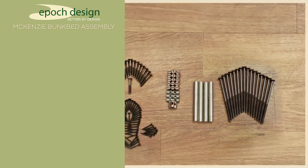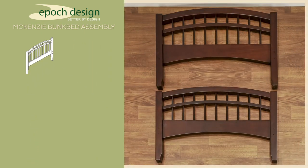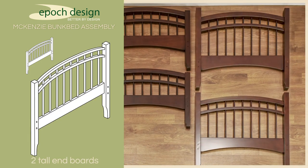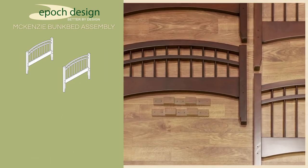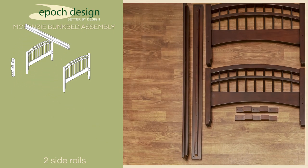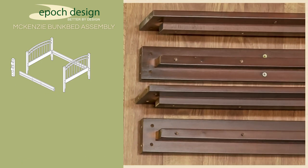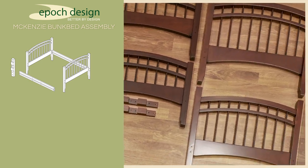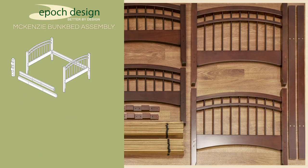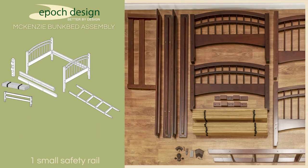Now that we have our hardware in order, let's move on to the larger pieces. You'll need two short end boards for use on the upper bunk, and two taller end boards for use on the lower bunk, two upright supports for the safety rail, two side rails which connect to the end boards on the lower bunk, two upper side rails which have pre-drilled reinforced holes for the safety rails, two long safety rails, two slat bundles, one ladder, and one pre-assembled short safety rail.